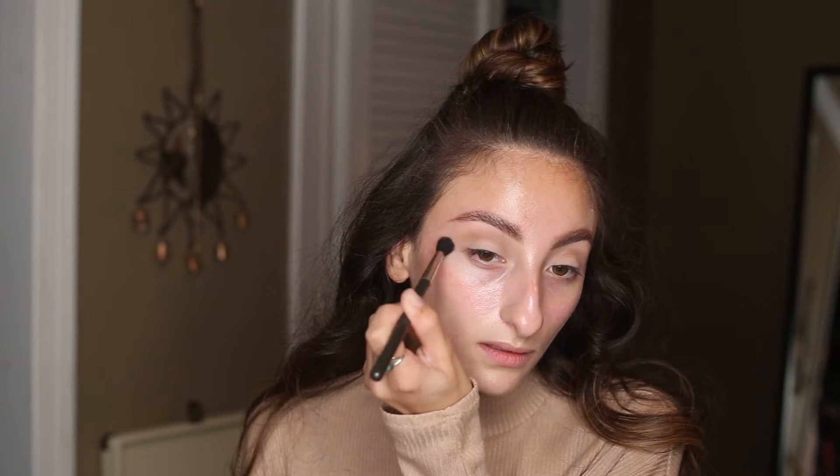Just blend that into your crease using back and forth motions. Once your transition color — that first Lula color — looks blended in, I'm going to jump next into the color Isabel, which is like a little bit of a peach color, just very lightly. I'm only dipping into it a little bit, tapping out the excess, and putting that right over where I just put that first transition color, just to kind of warm things up a little bit. I just want to warm up the crease by adding a small amount of this peachy color right over, using a really light hand to blend this out.